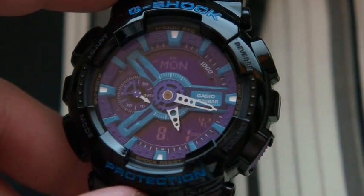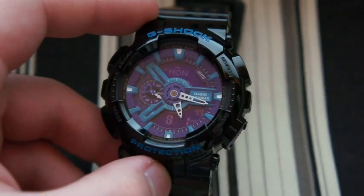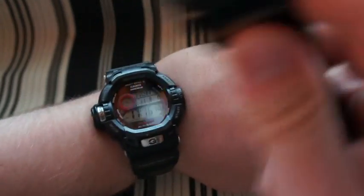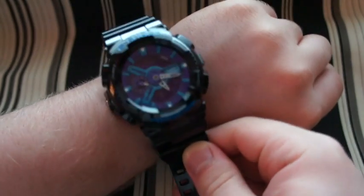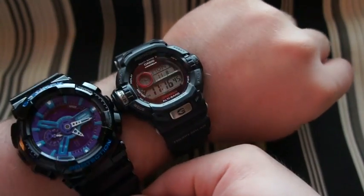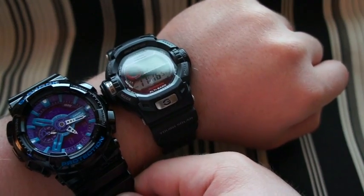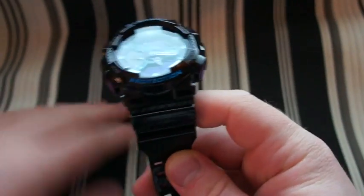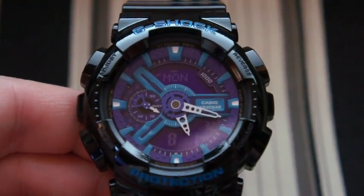It's pretty big — I'll show you a quick comparison to the watch I wear every day, my Casio G-Shock Riseman. You can just see how big it looks in comparison; it totally covers up the Riseman. It's about the same weight though, not heavy at all. It doesn't wear big — it wears just fine and doesn't feel like you're wearing a computer on your wrist. Let's take a look at the main face.